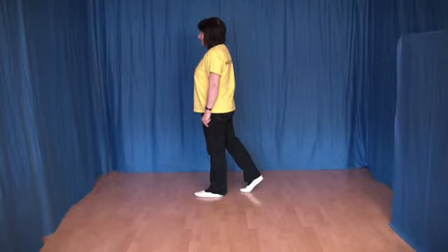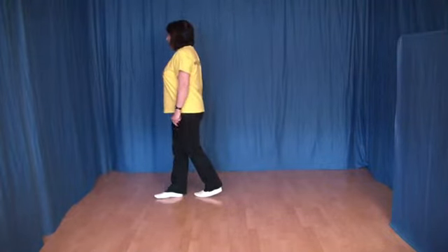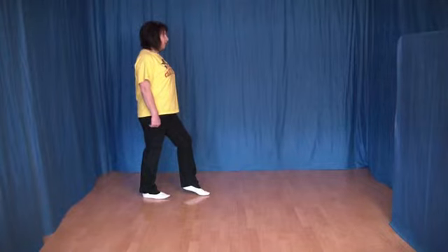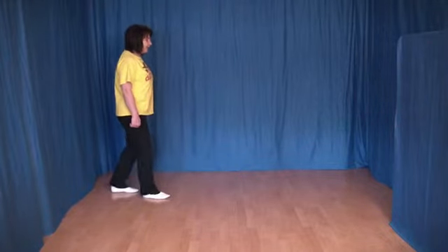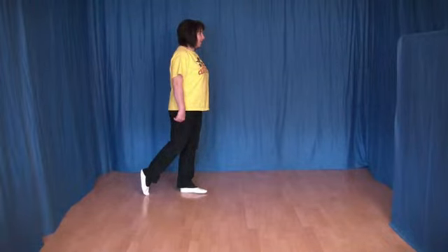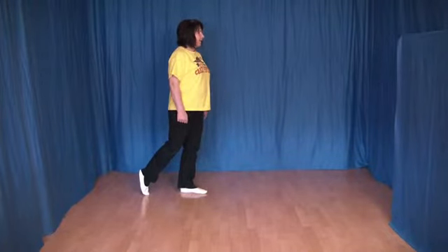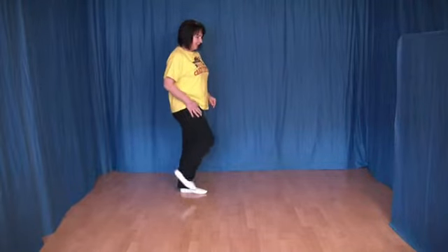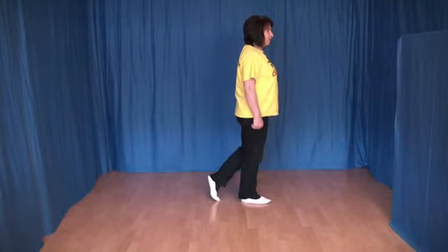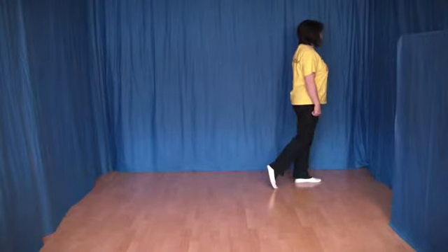Die nächsten acht Schritte. Wir setzen jetzt den rechten Fuß vor den linken und machen eine halbe Linksdrehung. Jetzt kommt ein Coaster-Step, mit links beginnt: den linken Fuß nach hinten, den rechten Fuß an den linken ran und den linken Fuß wieder etwas nach vorn. Jetzt machen wir Lockschaffel vorwärts, etwas schräg, einmal nach rechts und dann nach links: den rechten Fuß vor, den linken Fuß dahinter, den rechten Fuß etwas nach vorn. Jetzt setzen wir den linken Fuß nach vorn etwas zur Seite, den rechten Fuß dahinter und den linken Fuß wieder etwas nach vorn.